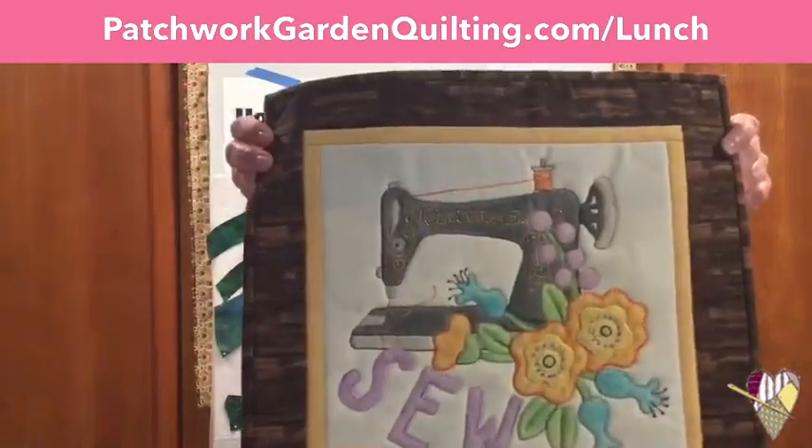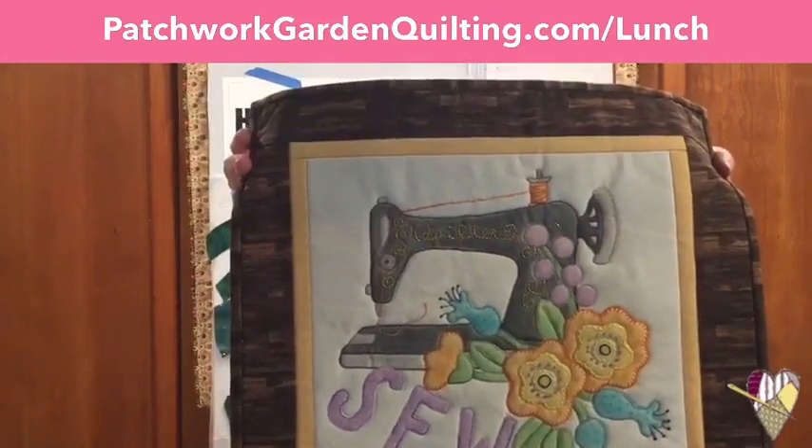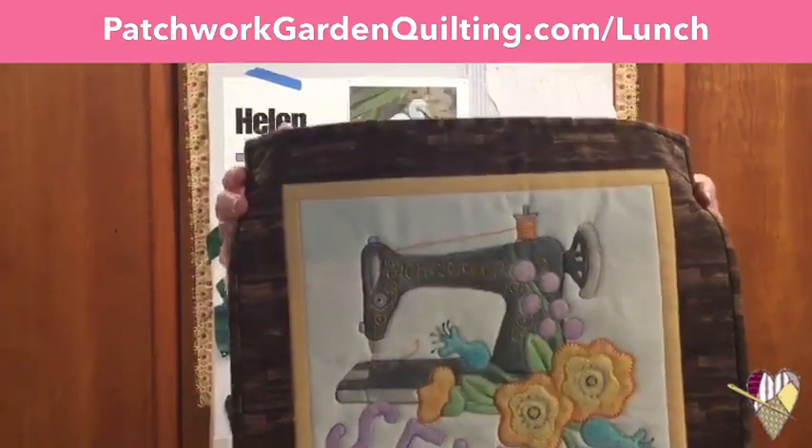A couple of things with appliqué: normally when we do appliqué, we think about cutting out little pieces of fabric, different colors, creating a picture, and putting them all together. You can also do it just with crayons. This one is just done with colored pencils, and there's only one fabric in the center of that quilt. So that's a kind of fun way to do appliqué.